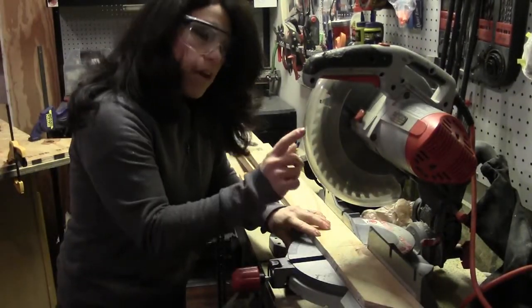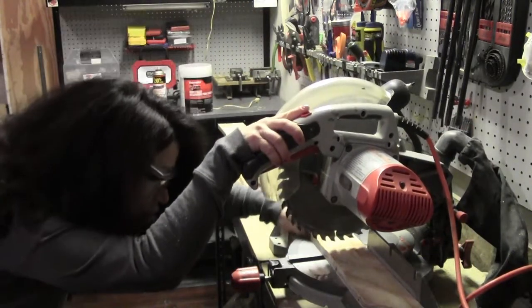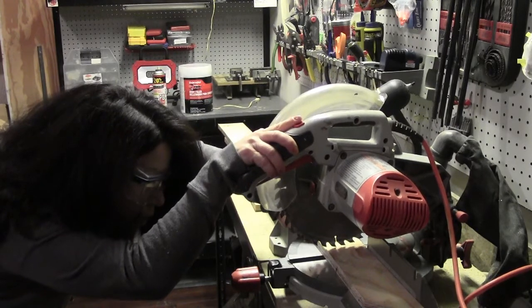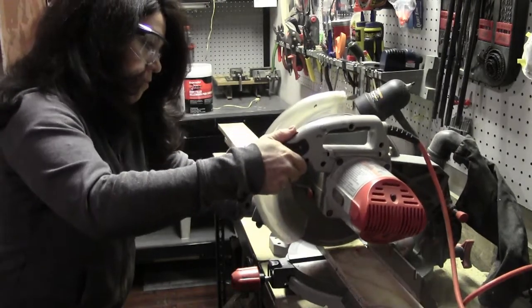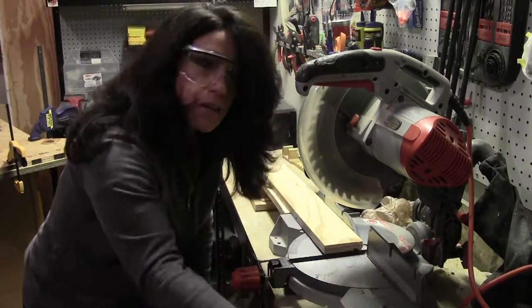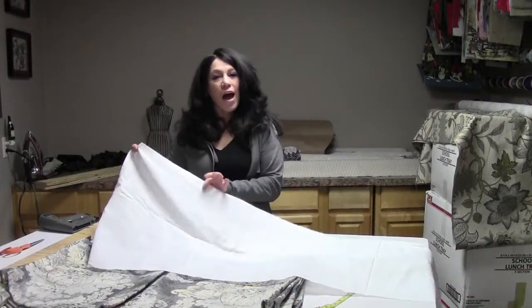Here's the miter saw — it has a guard that I'll pull up to make sure it's all lined up. Don't cut off too much wood. These are two of the best tools you could use around your home for any project — don't be intimidated.